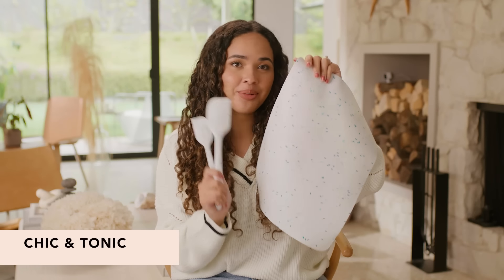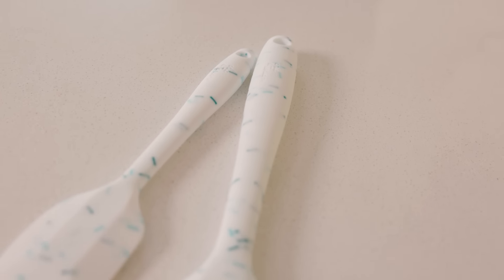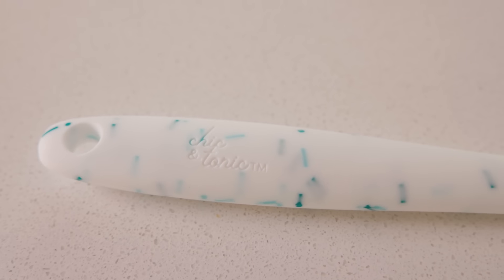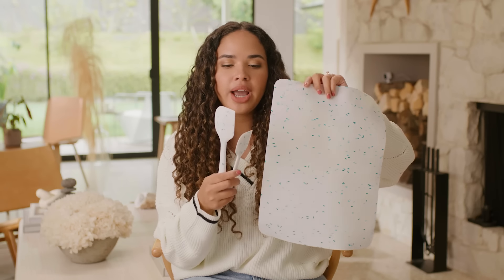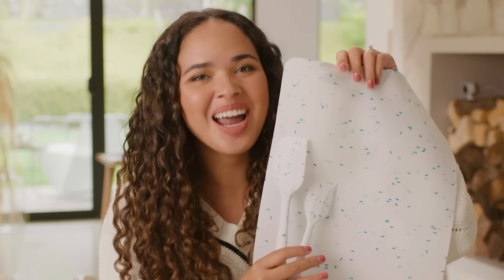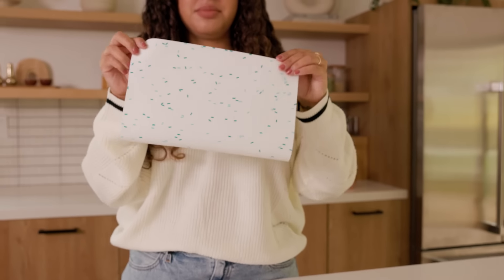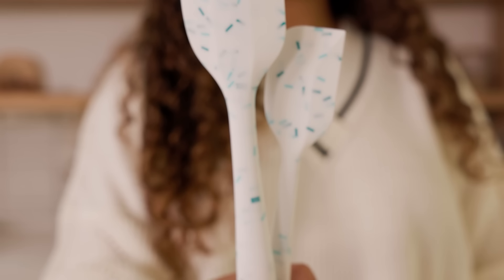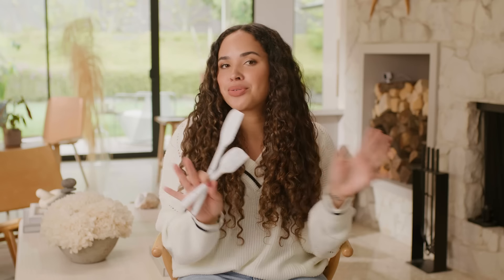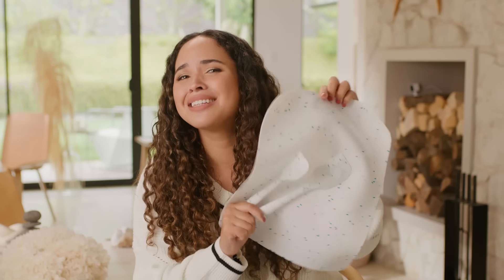This is the Chic & Tonic three-piece baking set. It has one silicone mat and two cute silicone spatulas. These are great to use to cover your baking sheets and way less wasteful than using parchment paper or aluminum foil. I'm really excited for this because I've been into making protein cookies and low-ingredient cookies. I'm not a good cook, but I'm excited to become one.